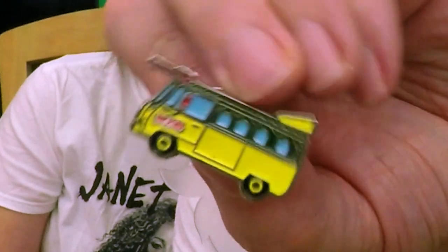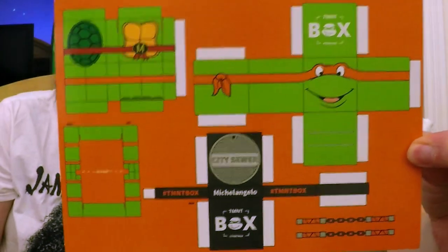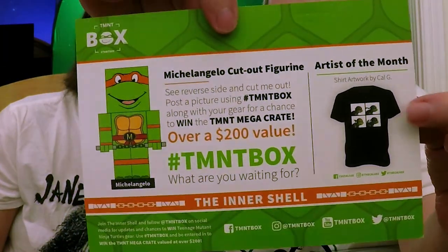Teenage Mutant Ninja Turtles getting a DUI? Pizza drunk! My dad knew a guy who did actually get drunk off of pizza. Something about how the yeast in the bread reacted to his internal system made him very drunk. We have the return of the build-a-square turtle thing — that is cool, except it's not perforated or anything so you are going to have to cut that out very carefully, especially the nunchucks. And then that shirt is cool — why did we not get a shirt?